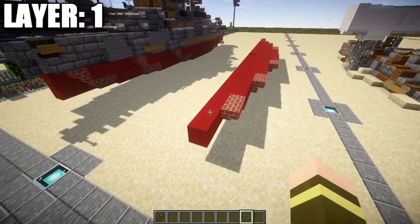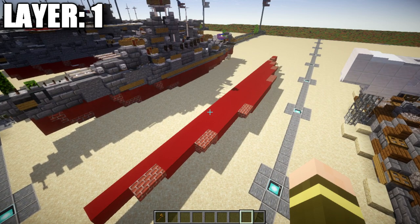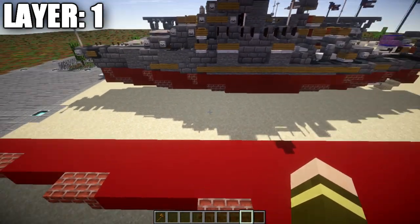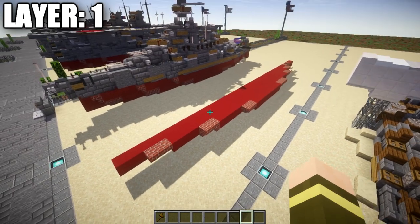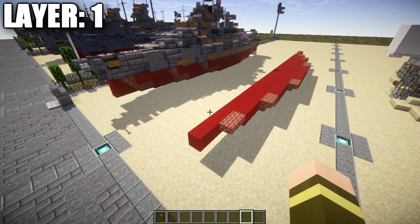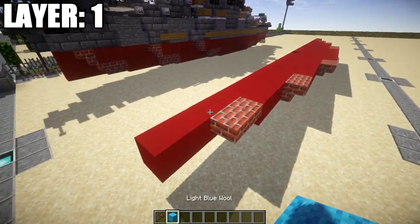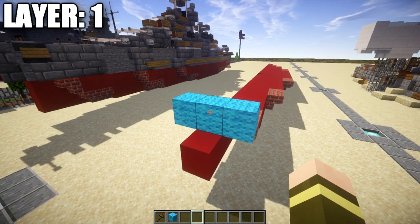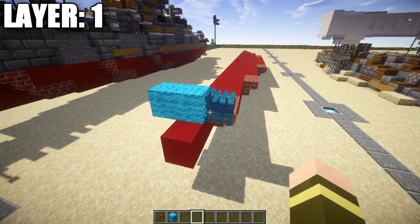For layer one, half the ship is already built. Since the first few layers are completely the same on both sides, I like to build the centerline and one half on camera. You'll copy that half to the other side to complete it. One important thing: this layer sits one block underneath the water, so the row of light blue wool represents the water level. Make sure this is correct or your ship will sit too high or too low.